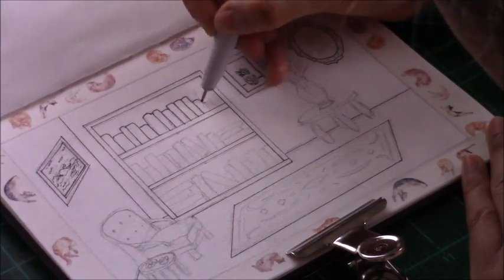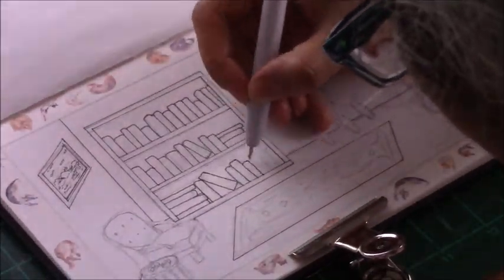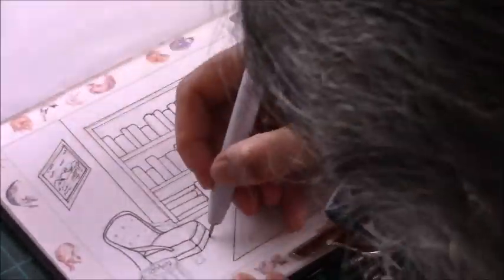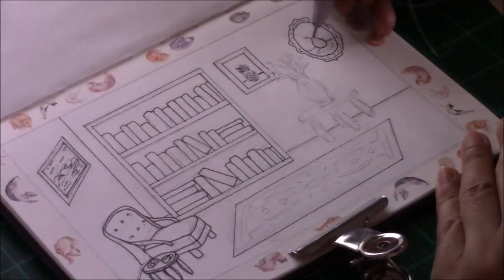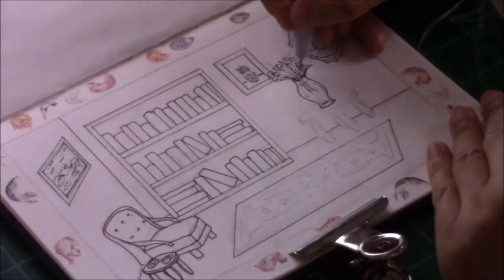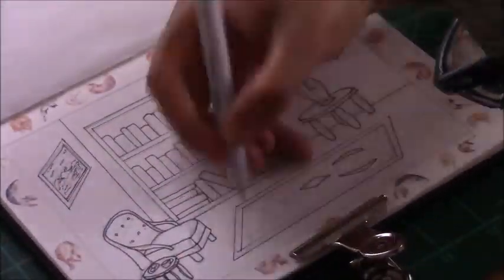I'm starting off — I've had the sketch done — and I'm just inking everything with a fine liner just to give everything an outline. This is going to be more of an illustrative piece than a very realistic piece. It's going to look more cartoony or illustrative, so that's why I'm not worried about having strong outlines with the black fine liner. I am using a 0.5 nib for all the line work. All the supplies I'm using will be listed in the description box below.